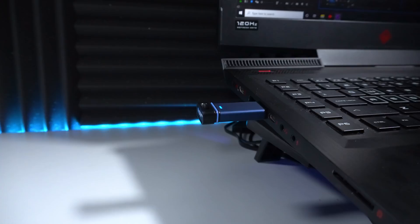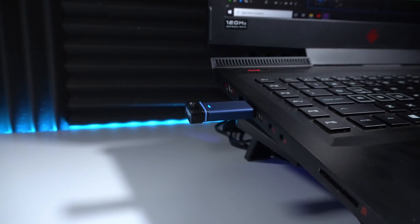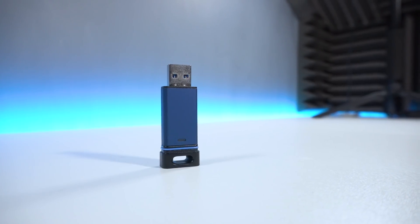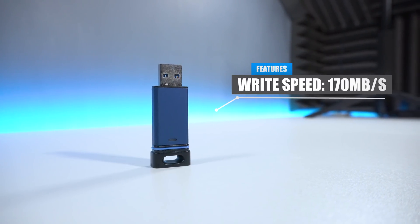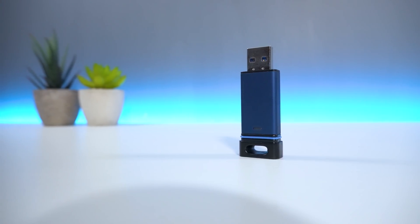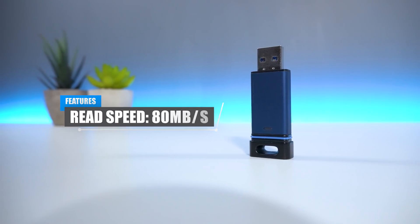Now for some testing. For this test, I will have the USB plugged into my USB 3.0 port. While checking the write speed, the device averaged at around 170 megabytes per second. And while testing the read speed, the device clocked in an average of 80 megabytes per second.